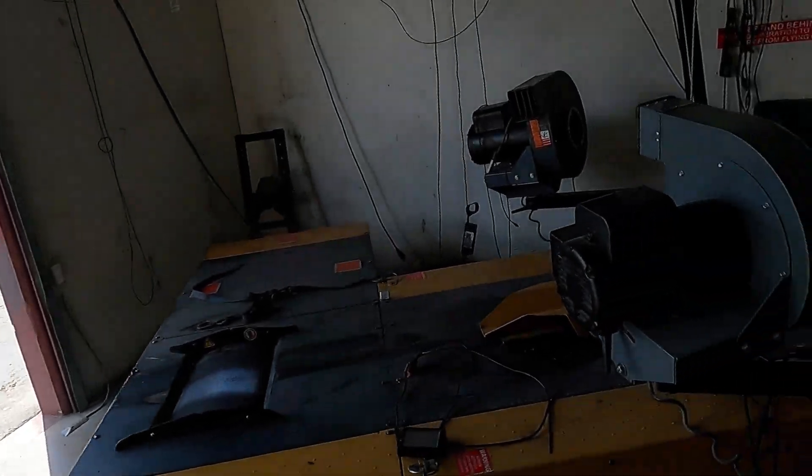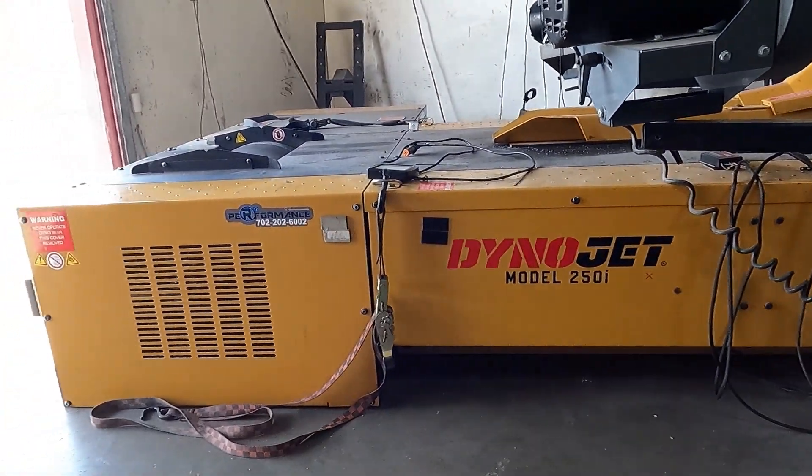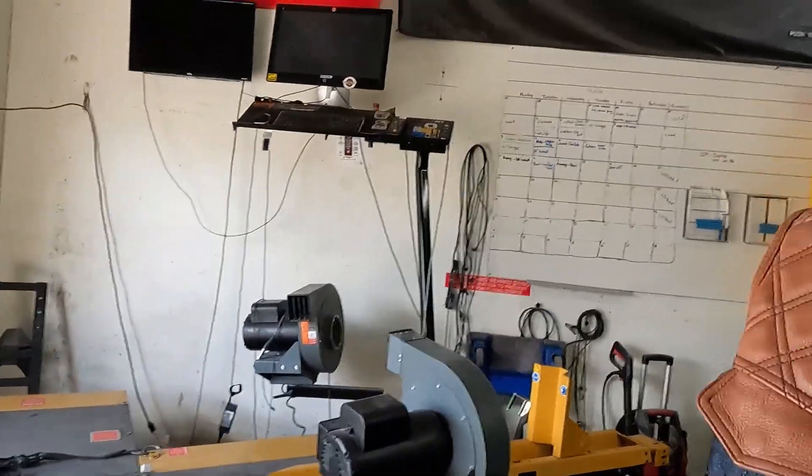So if you don't know, it does have a DynoJet. This is where I got my bike tuned after I did my cams. We got this thing dialed in. The map that I got from FuelMoto was not very good — it was running really lean, and the cylinder temperatures were really, really high. So I definitely recommend doing a dyno tune after you do cam work or anything like that.